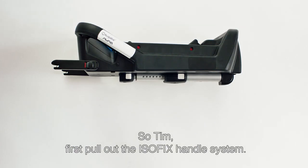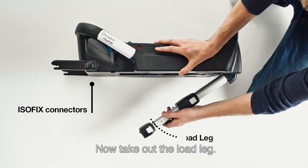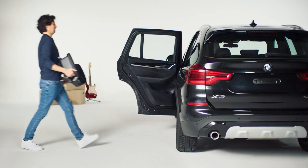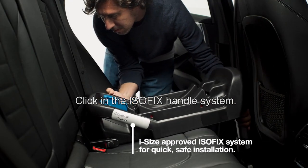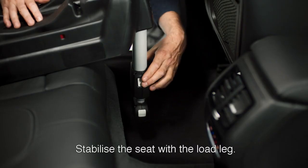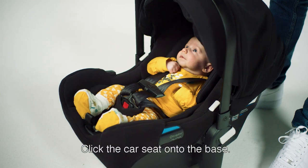So Tim, first pull out the ISOFIX handle system. Now take out the load leg. Now click in the ISOFIX handle system. Stabilize the seat with the load leg. Now click the car seat onto the base.